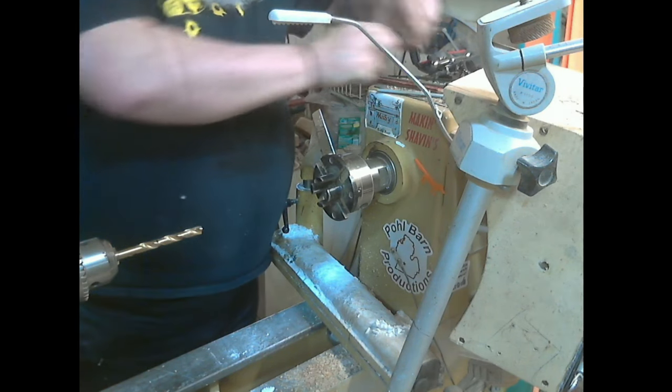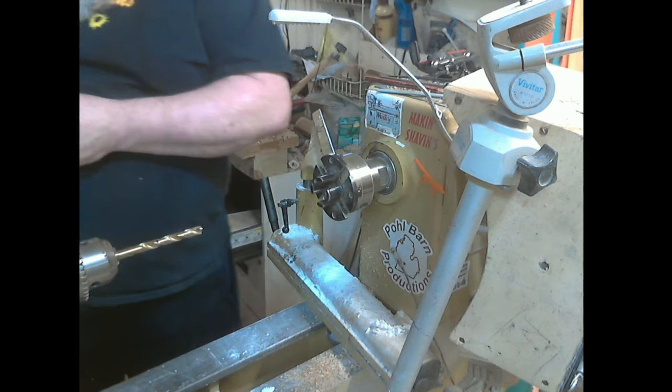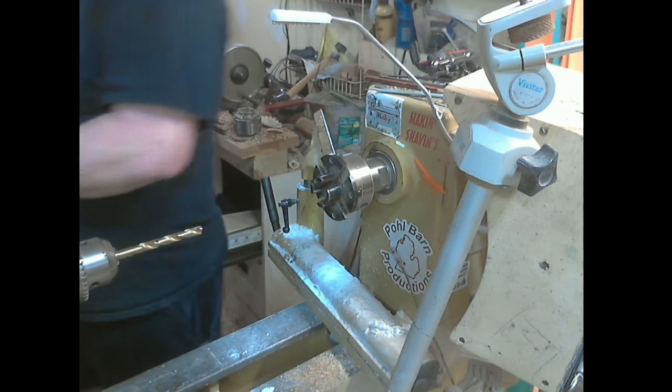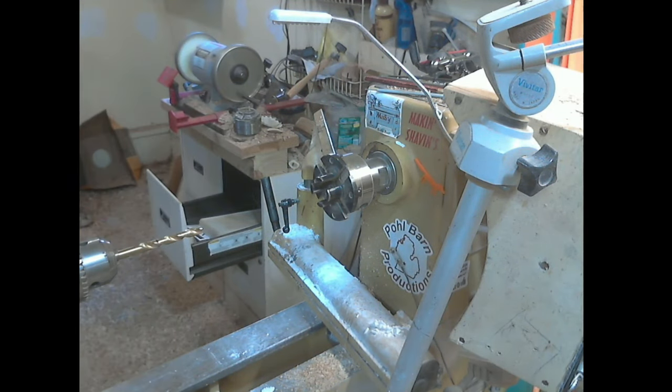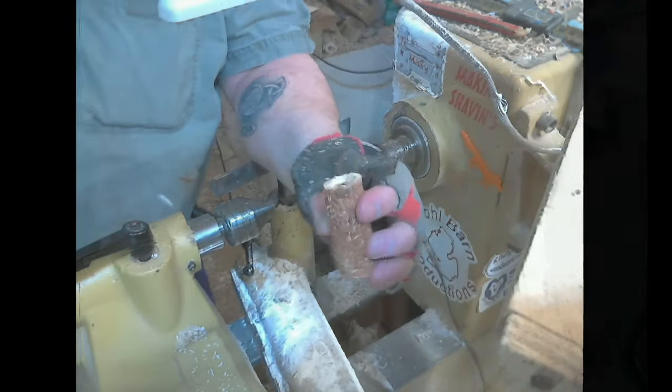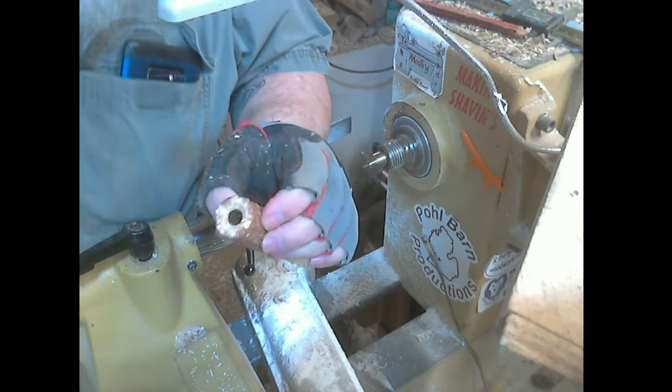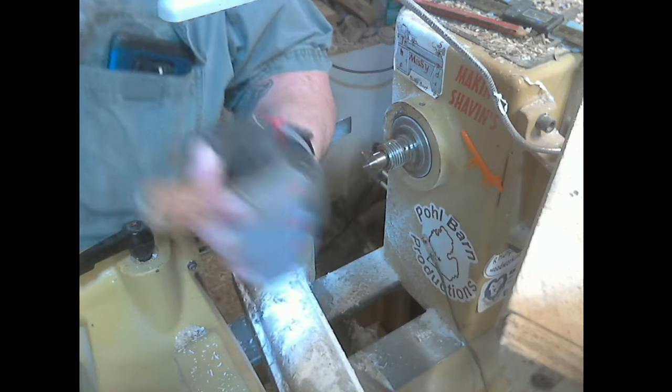Now I'll get these glued up, and tomorrow after the glue cures I'll come back and get them turned. I have to wait till tomorrow because I'm out of five minute epoxy — I don't even have any 30 minute epoxy — and I hate using super glue on these because I've had them fail. I've got them glued up and I took them to my drill press, used my pen mill and got the ends nice and flush.